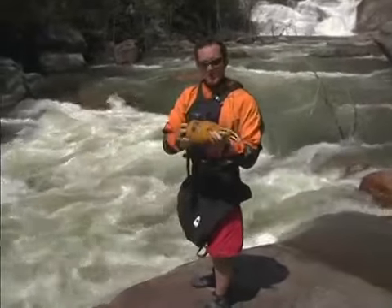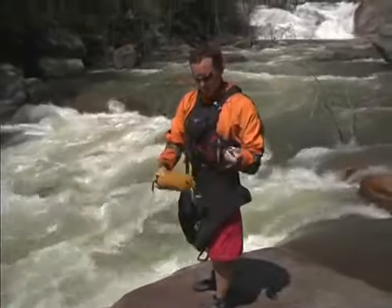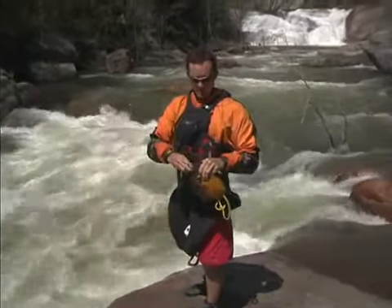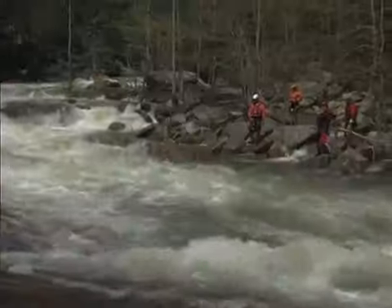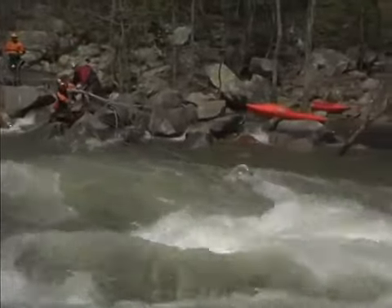These throw bags are really simple to use. They're small, they're compact, they hold a lot of rope. What you do is you take your carabiner off, you open up the end of the bag just enough so that the rope will flow through freely, then you take out a bite of rope. Now I've got enough that this throw bag is going to have some momentum when I let it go.